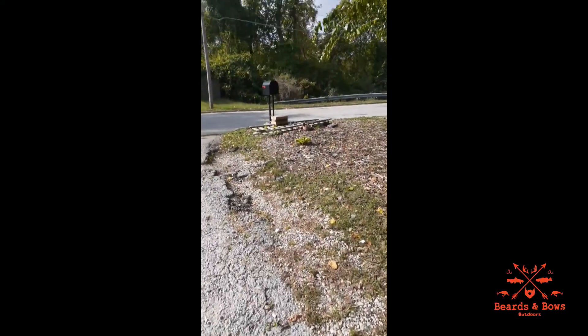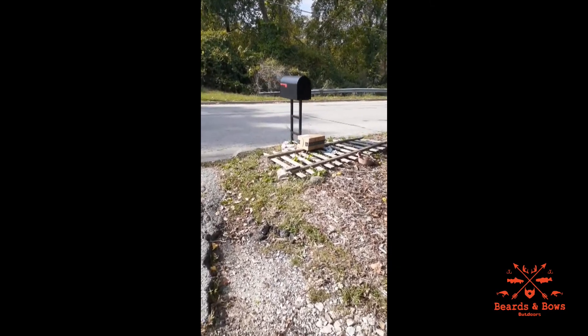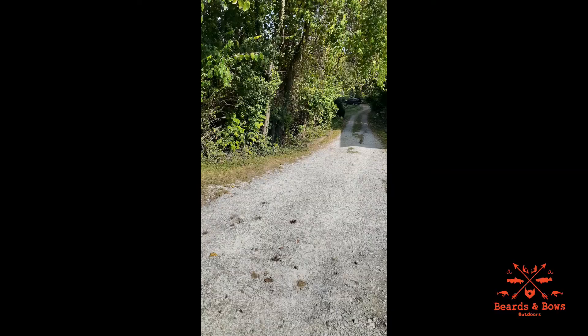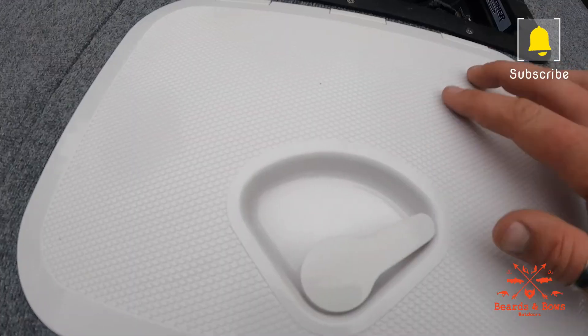I'll leave affiliate links to the products that I use down below in the description. Stay tuned. This is what happens when you have a long driveway and a delivery driver that doesn't have common sense — it's gonna get stolen right there. These are hatch accesses — they have a waterproof seal and a textured top.